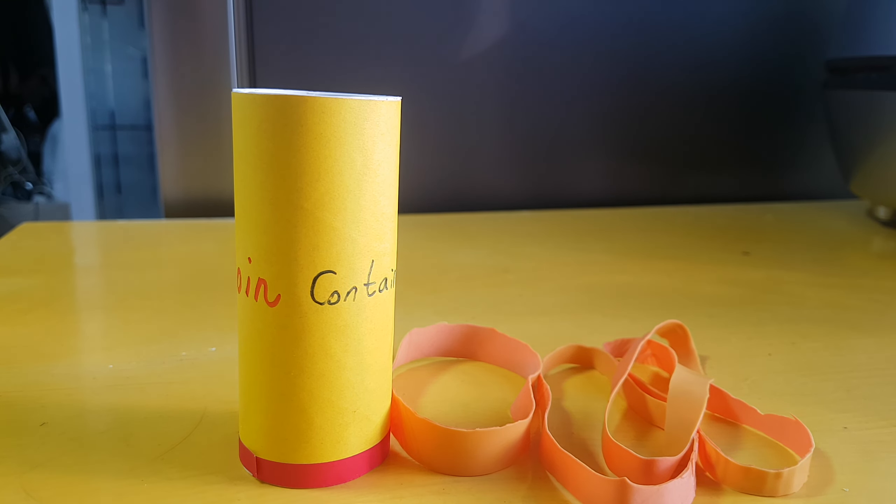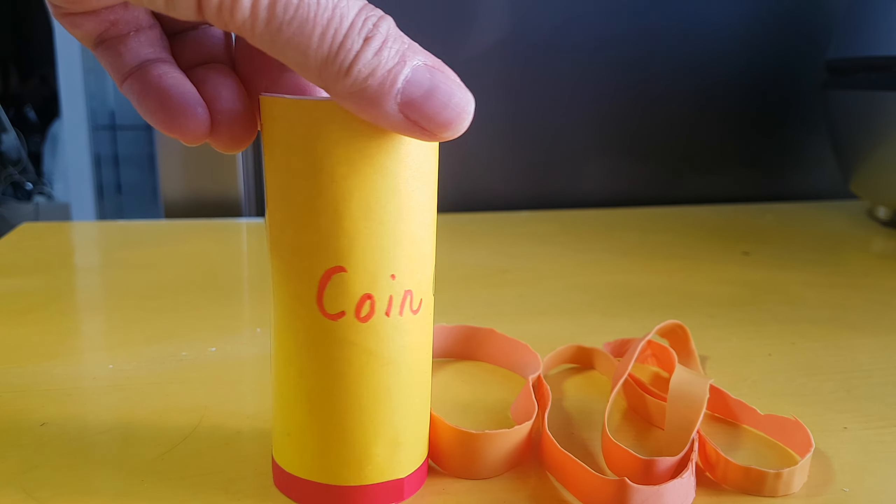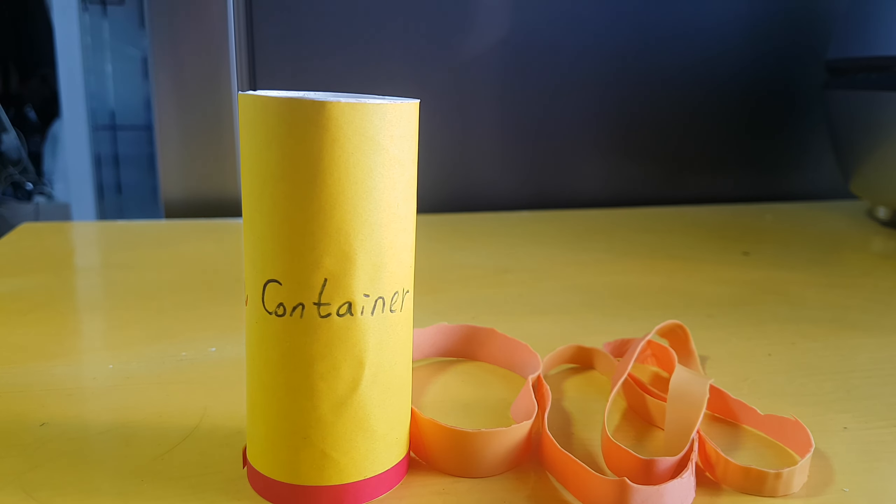Kids, how are you today? Wow, today's weather is so good. Some students go outside and enjoy the landscape, and the others stay in and enjoy their time. I'm going to have some fun time together with you. What's that? This is a coin container. What's that? Yes!